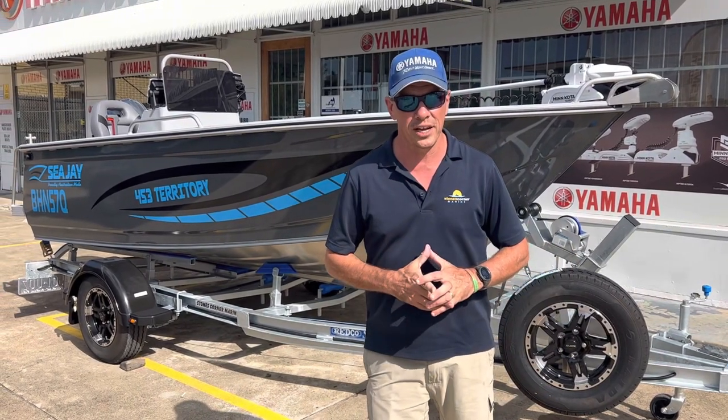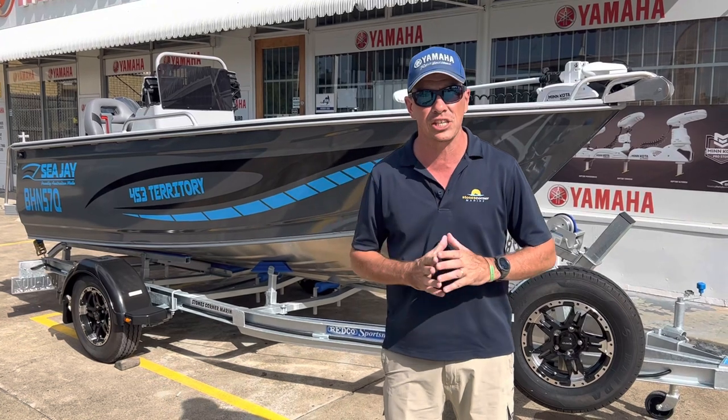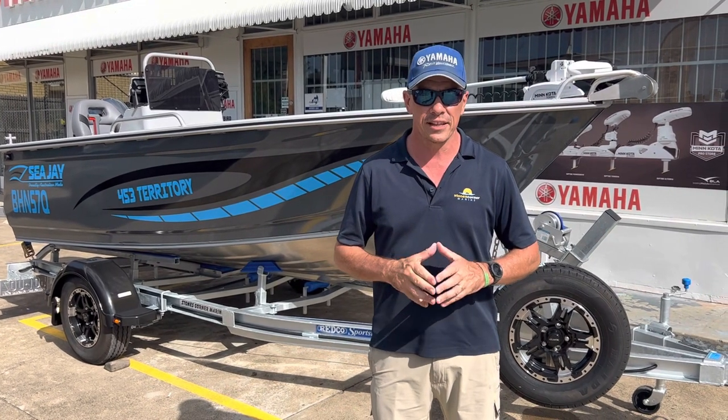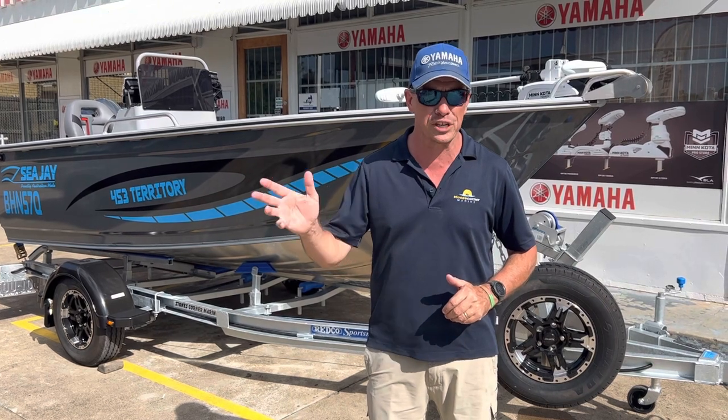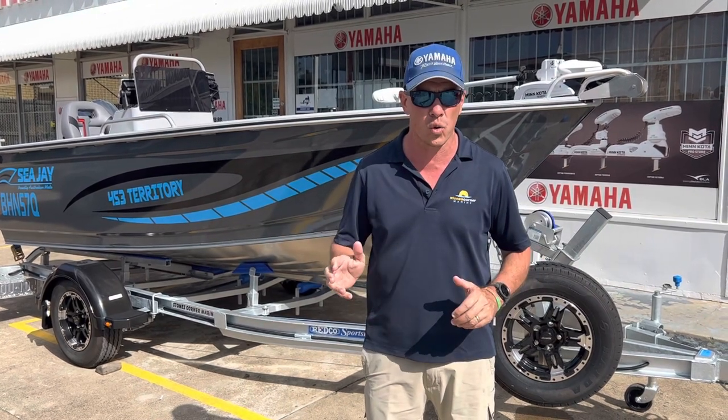G'day, James Cullen from Stones Corner Marine. This afternoon I'm going to show you over the CJ453 Territory. The Territory is a brilliant little model — it offers so much for the fishermen, the family, the crabber or the prawner.